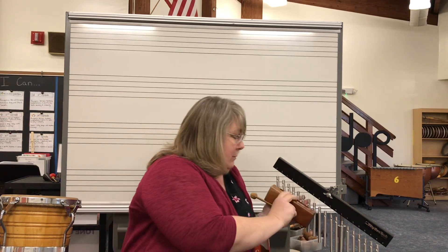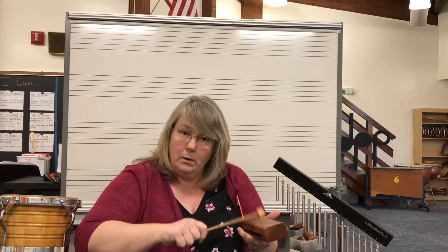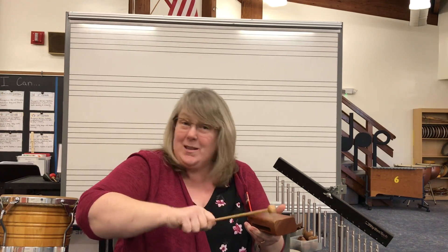Do you remember in the story where Peter picked up a wood stick and tapped the snow out of the tree? He had to reach really high. Well, the stick was made of wood and he was tapping a wooden tree. So we're going to use a wood block for tapping the tree. When Peter tapped the tree, I'm going to use a wood block. Can you pretend to knock the snow out of the tree when I play the wood block? Keep tapping that tree — let me see you reach up high. Plop! Snow just fell on your head. So the wood sound is going to be for tapping the tree.